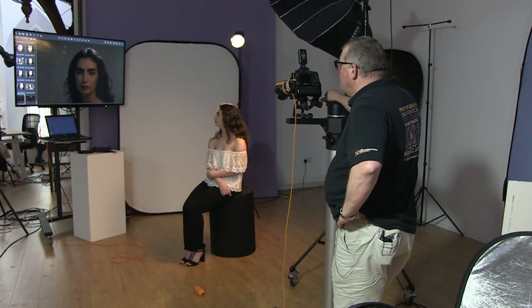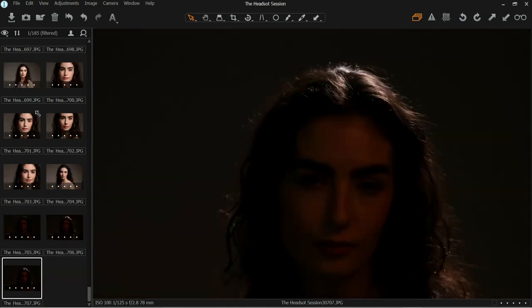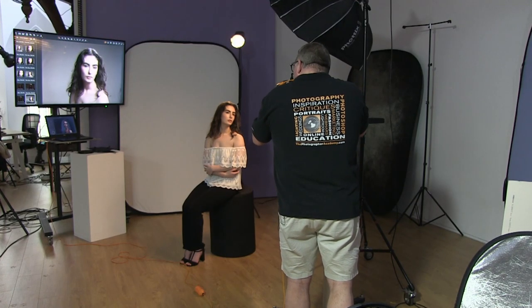If we want a little more glamour light, we can increase the power — let's add a third of a stop — and you can see how much the brightness has increased. What we want to make sure is that it doesn't burn out the detail on top of the head. We want that lovely glamour glow but not to burn out the hair; that's more to do with the tilt of the light. Okay, let's join the lights together.